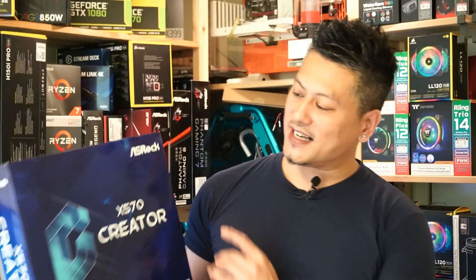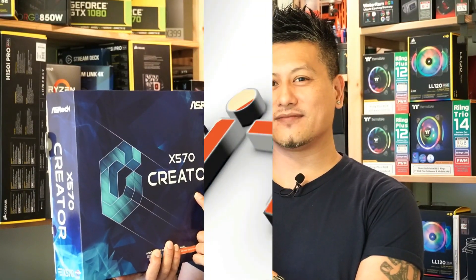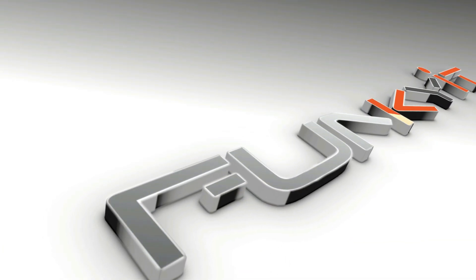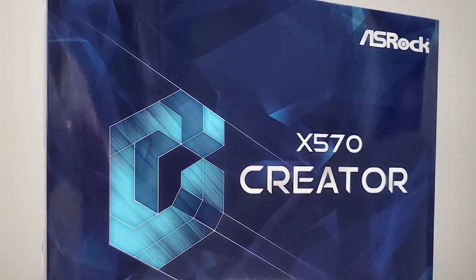Hey, what's up guys, Winston here, and today we'll be taking a quick look at the ASRock X570 Creator. The Creator series is ASRock's latest lineup of motherboards designed for high-end enthusiasts and content creators.